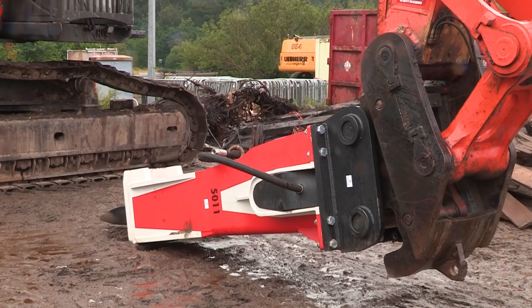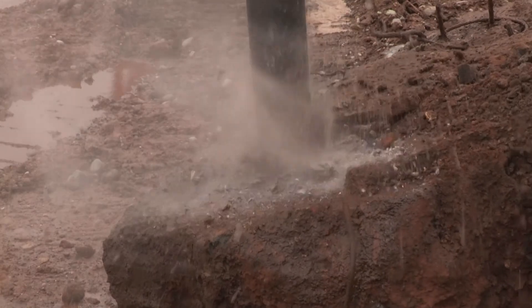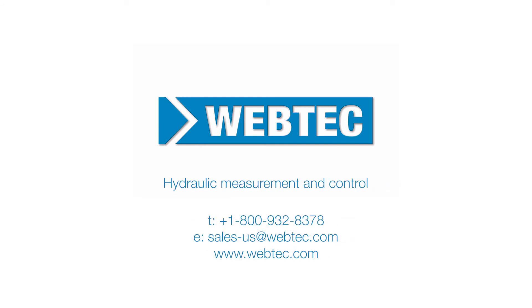With the values tested and verified, the breaker can be attached and the operating program can be selected with confidence that the breaker will operate at optimal efficiency. For further information on Webtec hydraulic testers, visit our website or contact our sales team today.